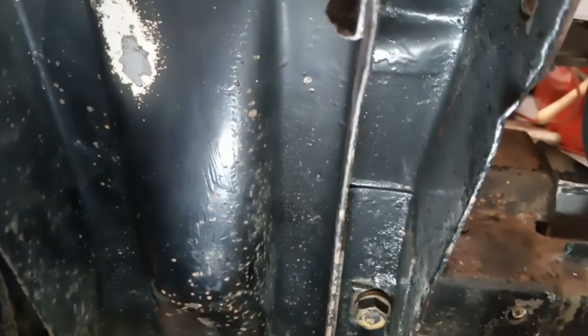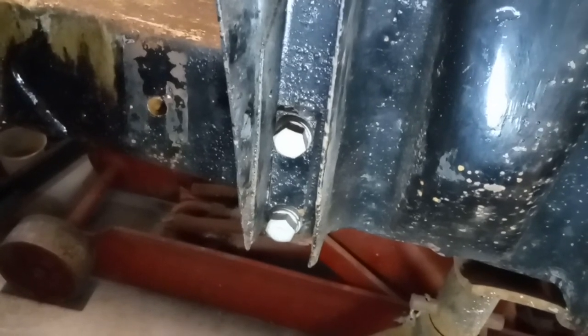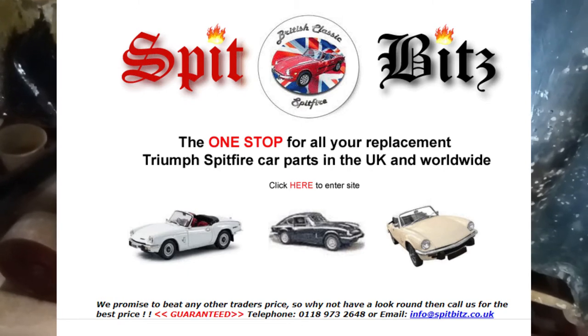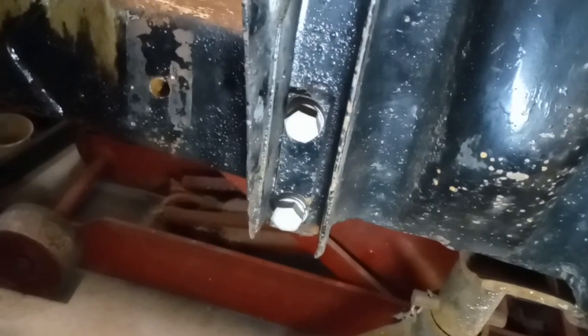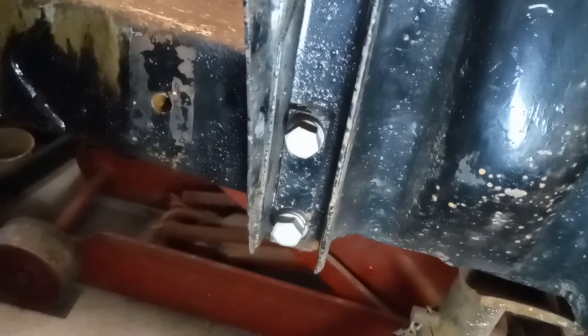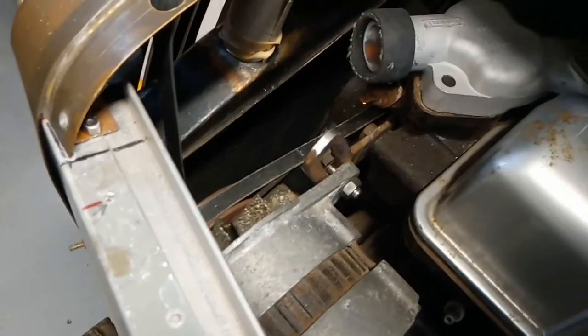Another part I discovered was missing: those two bolts that hold the front suspension tower onto the chassis — that set was missing. I've ordered them from Spitbits down in Surrey. Great for any parts that you have got missing on your car — I'll put a link to them at the end of the video. Very helpful.